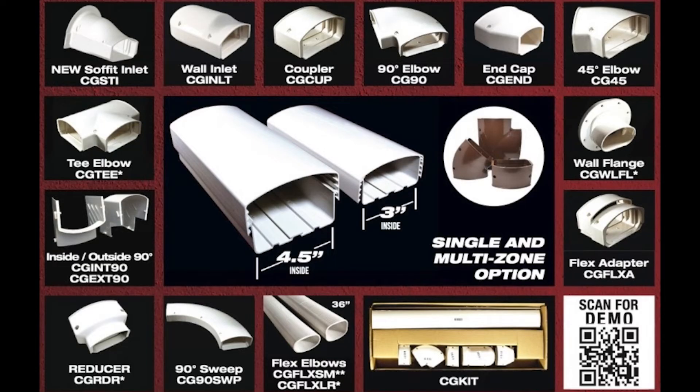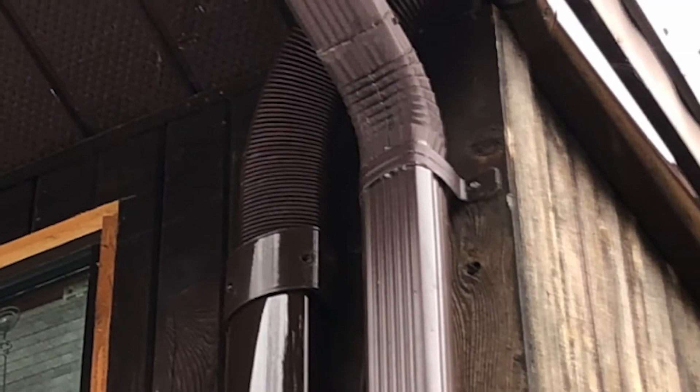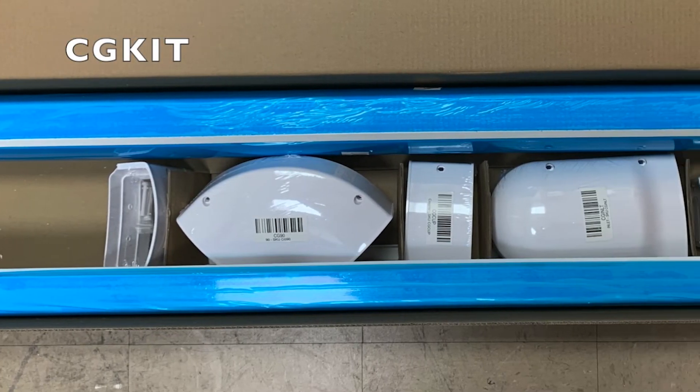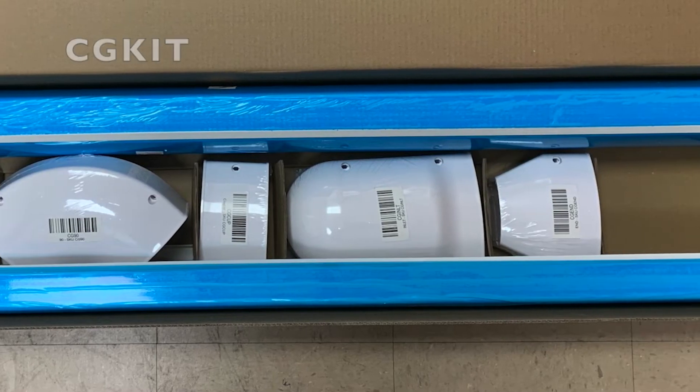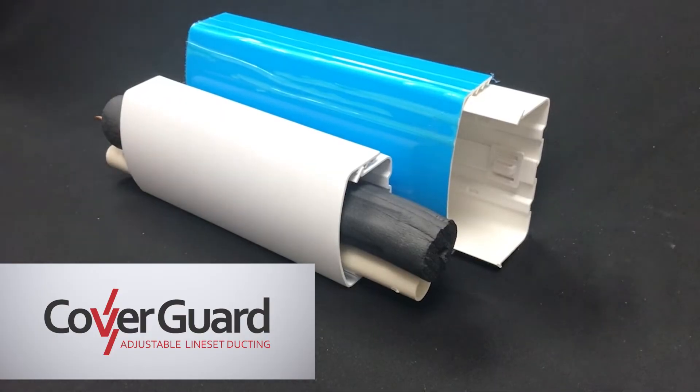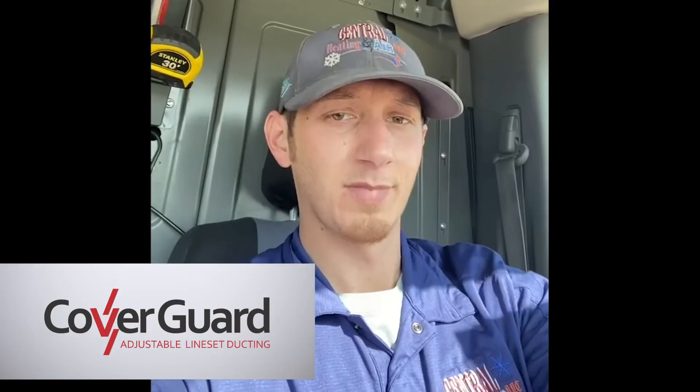Versatile fittings come in paintable white and brown, and soon in gray. Channels are available in both 48 and 78-inch lengths, and there's a convenient single-skew grab-and-go kit in all sizes and colors. Whether single or multi-zone application, CoverGuard offers confident, adjustable line set protection.